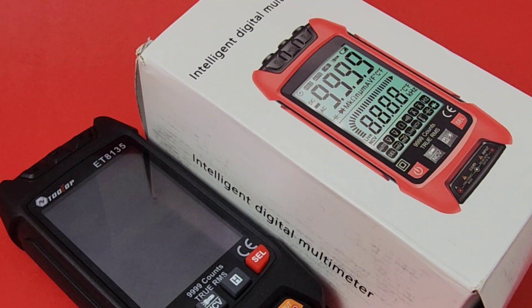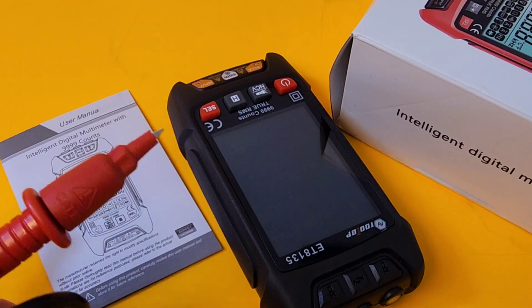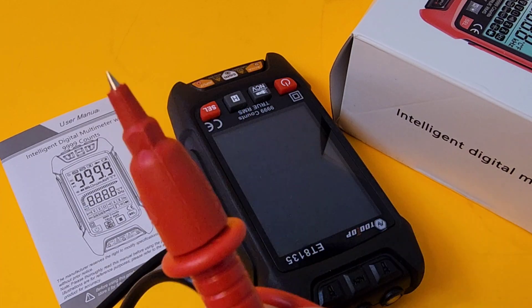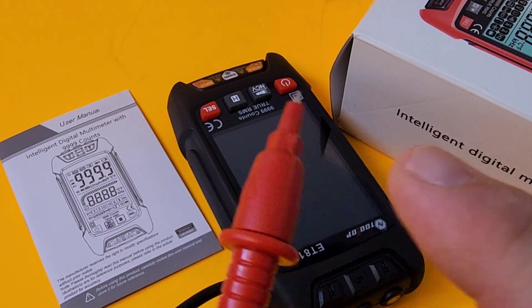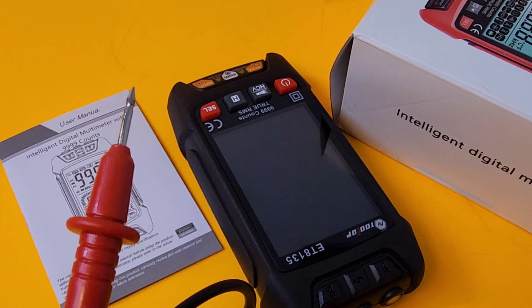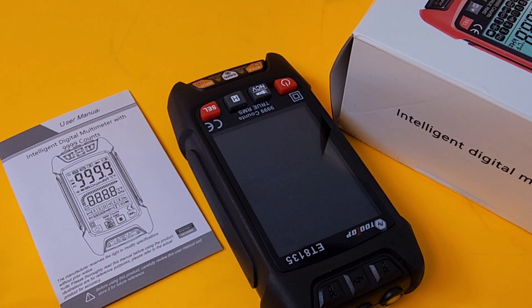It ships in a pretty cool, svelte box. Comes in red and black — as far as I know, no other colors, but it's nice to have a color option. Once we open up the box, starting off with the test leads — a little bit of a step up from your average cheap leads. They're sharp and they have that nice protected fingertip design. They do lose their CAT rating when you take off the tip, but all in all, not too shabby.